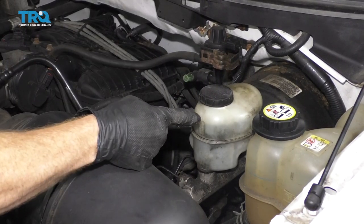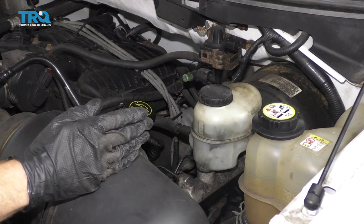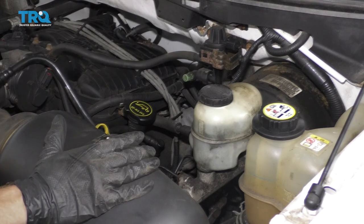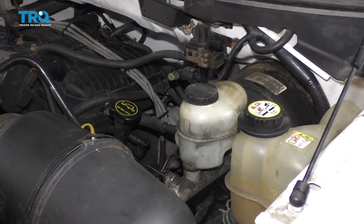Before we get started on replacing our master cylinder, something you want to think about is your bleeder screws. They're going to be located on your calipers. If your bleeder screws aren't going to open up, you're going to have an issue bleeding out the air from your brake system.